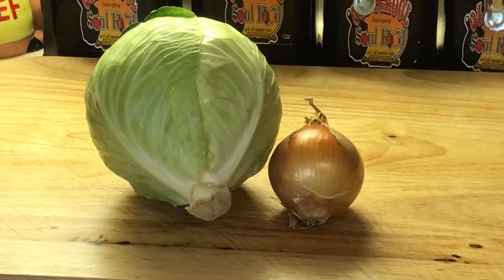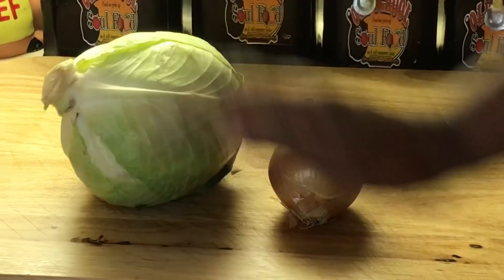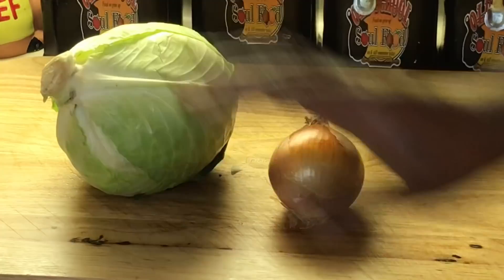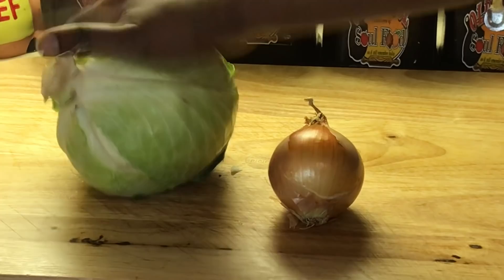If y'all watched the previous video, I was talking about things I have on Thanksgiving and New Year's. This is one: cabbage. Cabbage means money. I don't know if it's a southern thing or a whole United States thing, but money is cabbage. Some people use collard greens, some people use mustard greens, but we grew up using cabbage — that's a nickname for money.